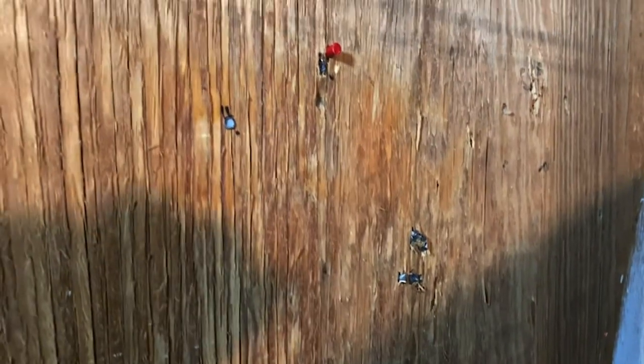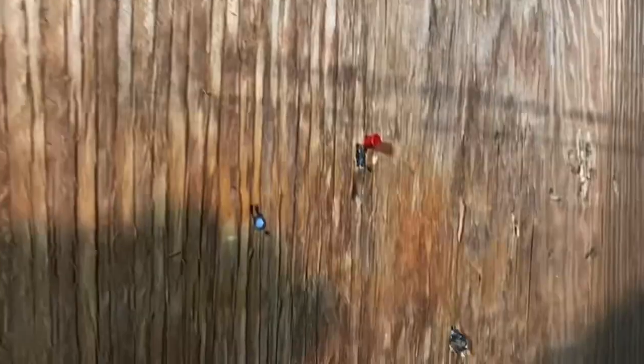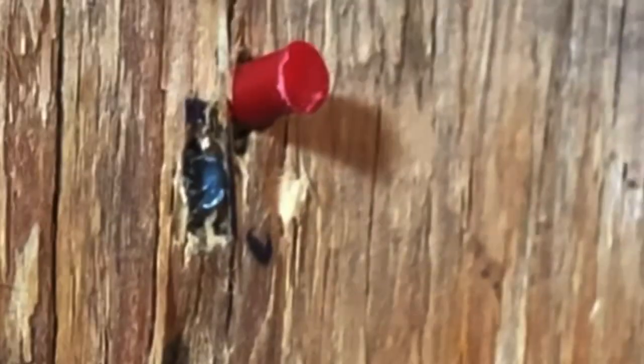The pellets were going through layers of plywood, cardboard, and were starting to stick into my door.